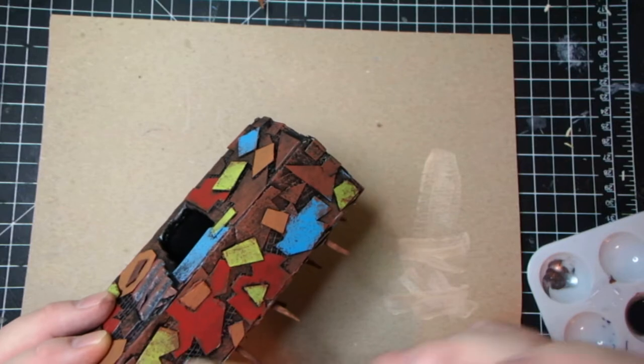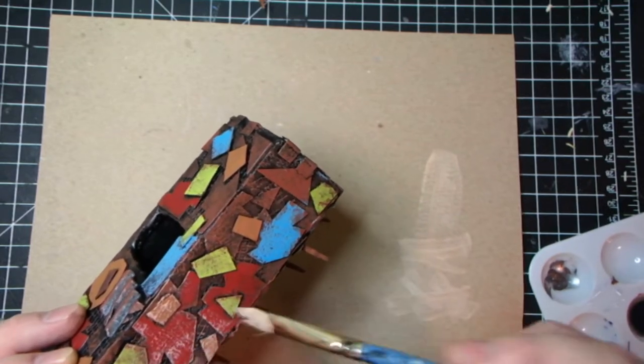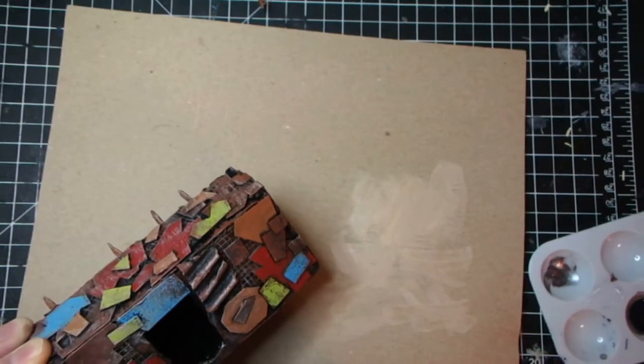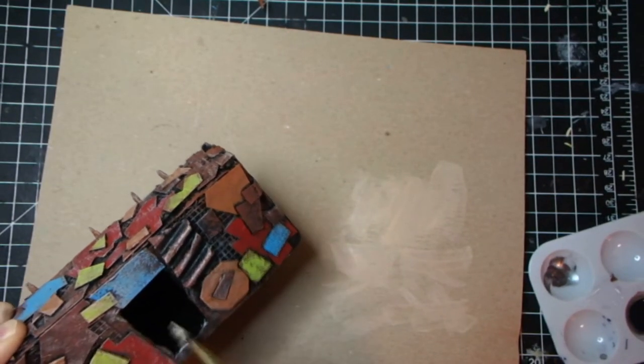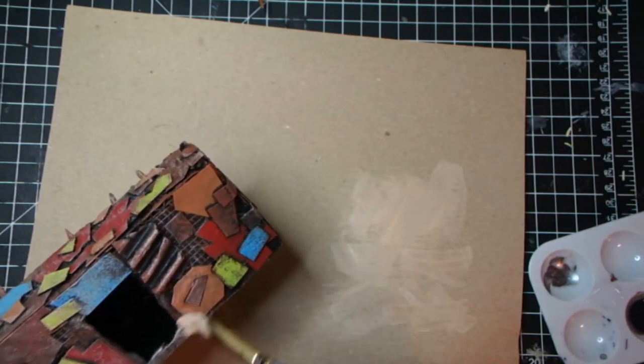Don't worry if it gets too light or anything, because we're gonna bring it down with a black wash after this. It's gonna take it down a lot, and it just kind of shows through better if you do a light coating.